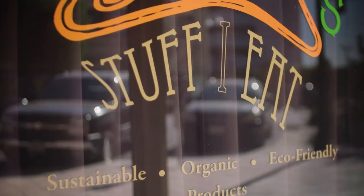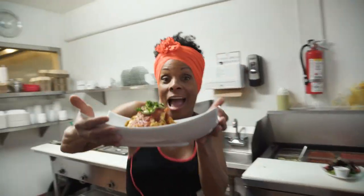Hey everybody! It's Chef Babette. So for this particular video, it's called Getting Started. Now everybody has this crazy idea that vegan food is crappy tasting. Come on now, really? I've had one of the most successful vegan restaurants in the city of LA, Stuff I Eat. And most of my customers are not vegan. They come in there because the food tastes amazing.